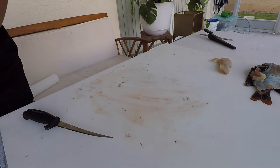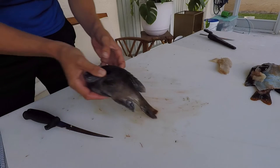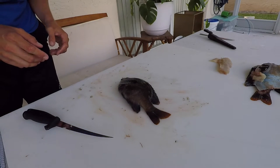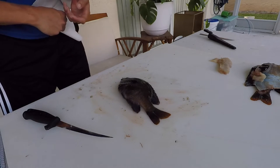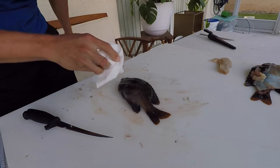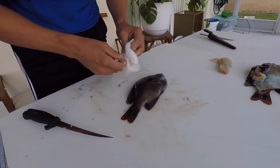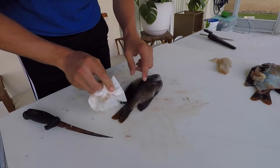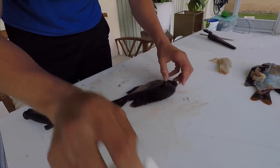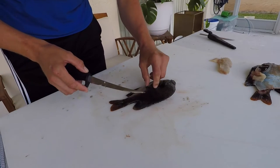Let me grab our other fish and show you how people prepare these whole. It's fun — like a novelty because you can pick around the bones, and you actually get a larger yield. With saltwater fish I might leave the head on, but with these freshwater fish they usually cut the head off and gut it at the same time, then scale it, cut slits, season it, batter it, or roll it in cornmeal.